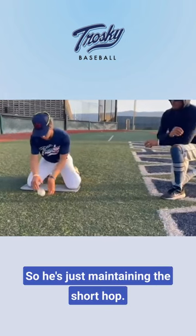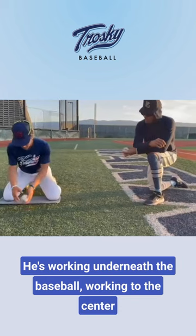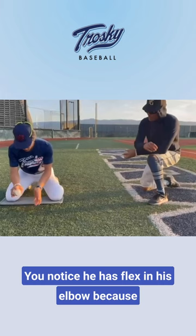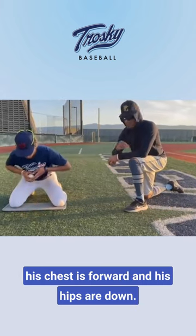The ball's a short hop, so he's just maintaining the short hop. He's working underneath the baseball, working to the center of his lower chest with his elbows out. His levers are relaxed and loose. You notice he has flex in his elbow — it's because his chest is forward and his hips are down.